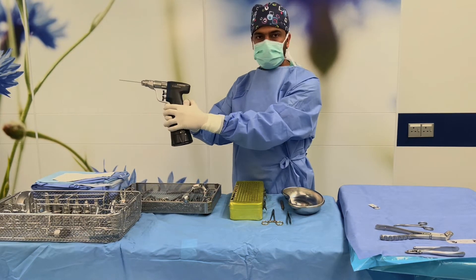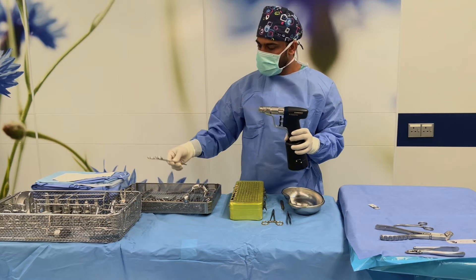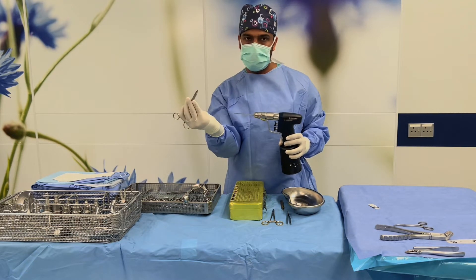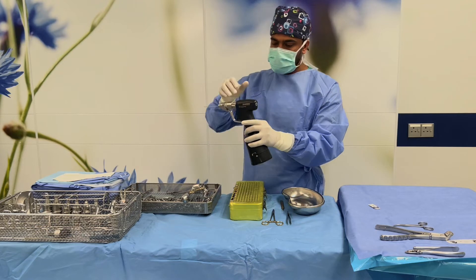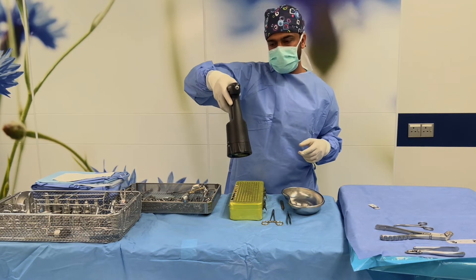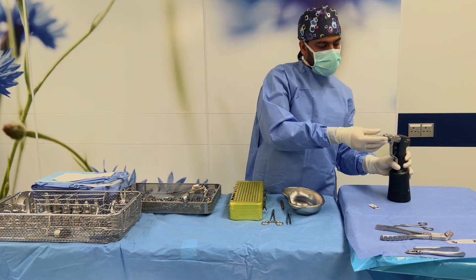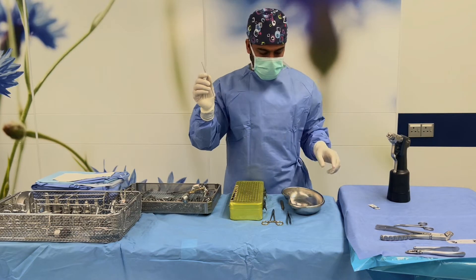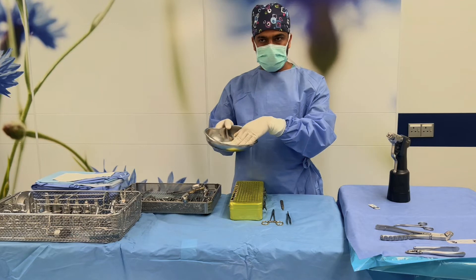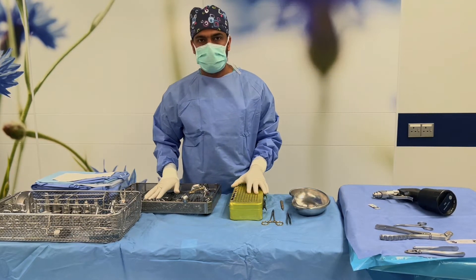If you give the instrument like this, the surgeon cannot hold it properly. Almost all instruments are handled the same way — we hold here so the surgeon can receive very easily. For example, with these instruments, we give like this, not the other way. The drill we give like this as well. Take care of the sharp end. When keeping sharp instruments like K-wires, put them inside the kidney dish. Now we are ready for surgery.